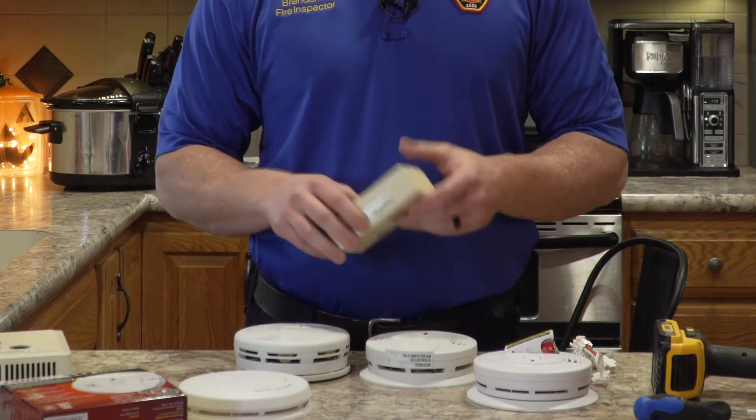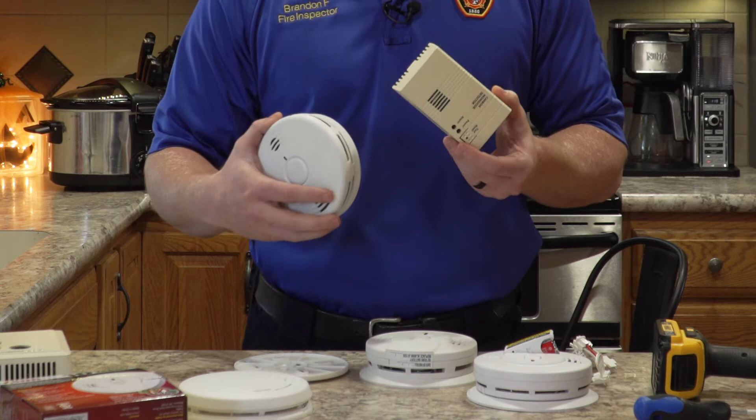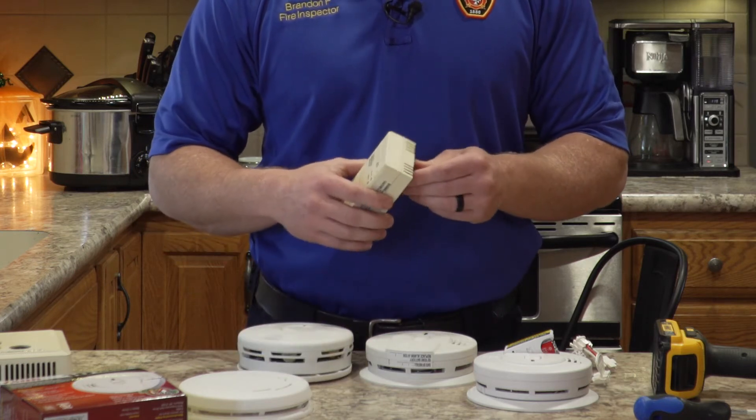Also, a good thing to look at is if they're discolored — like this one right here. This is white, but this one is kind of turning yellow. That's another good indicator that it's time to replace your smoke detectors.